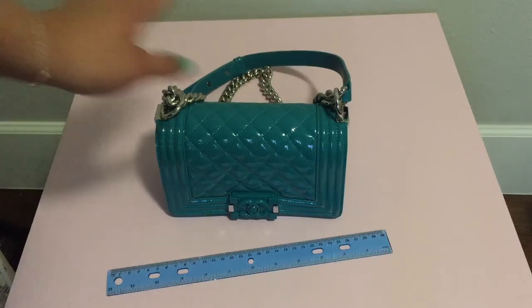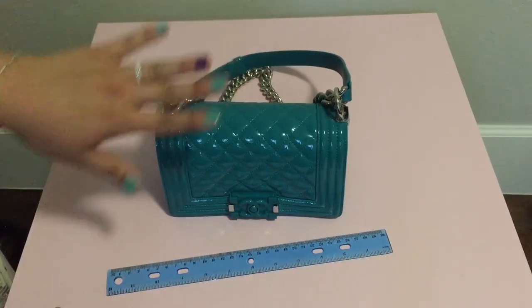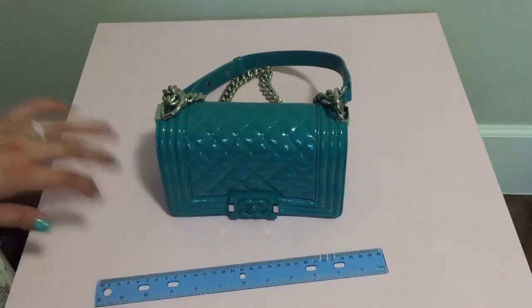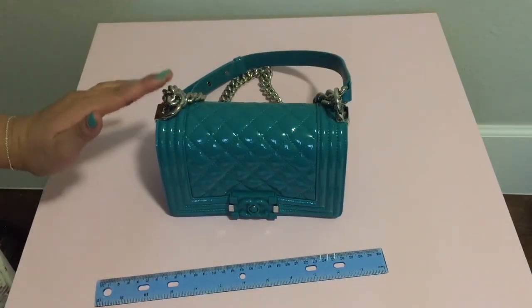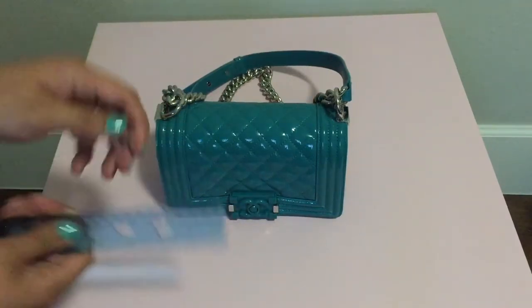Hello again everyone. I just started recording and decided to make a video of what fits inside the small boy bag, which is pretty small.